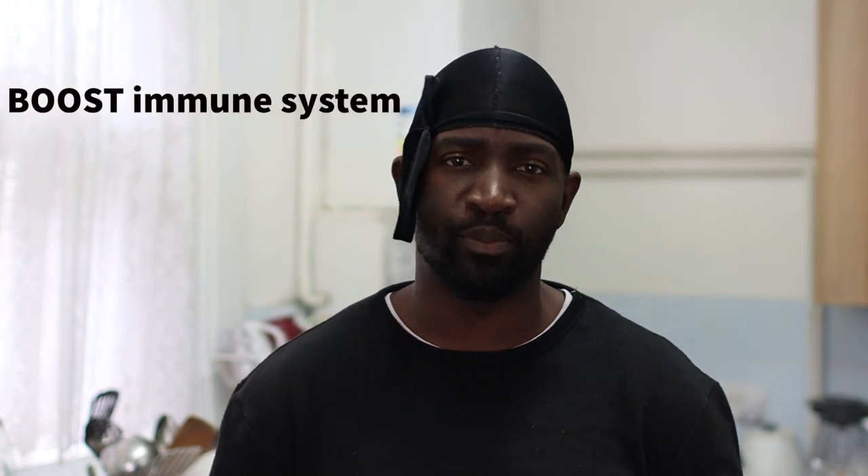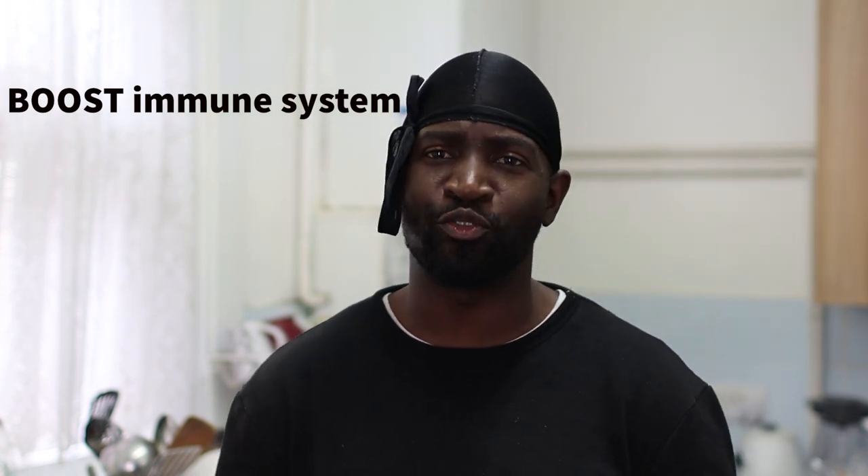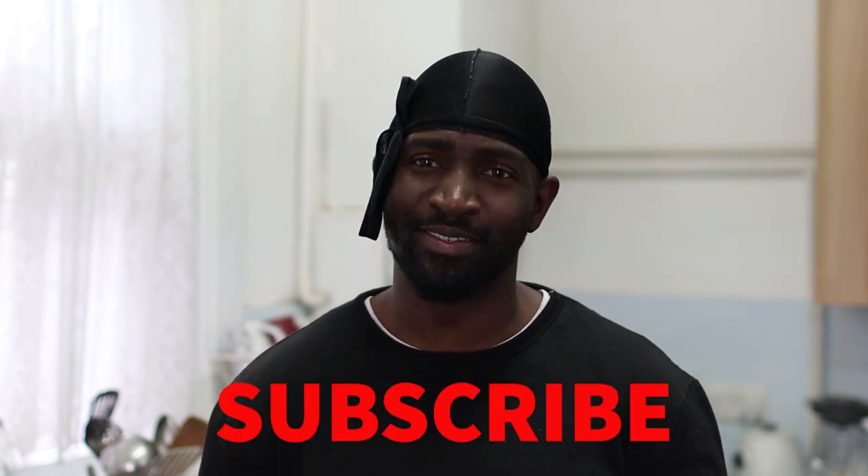Hi guys and welcome back to my channel. Today I'm going to be showing you a few African herbs and spices that will help boost your immune system, especially in these times. Stay tuned and I'll take you through step by step on how to make this immune system booster.